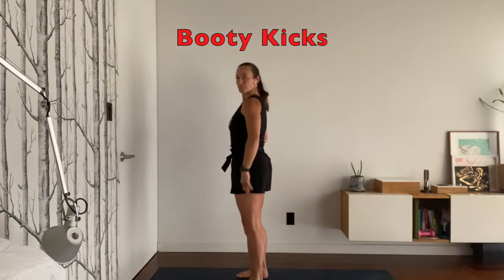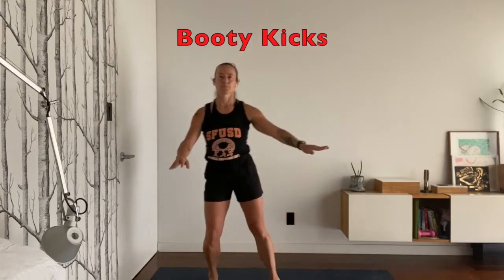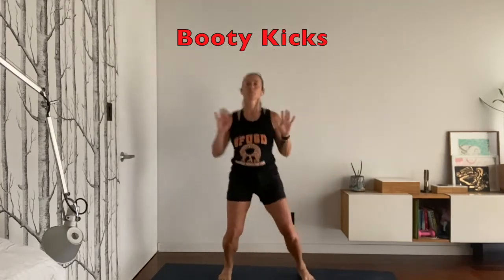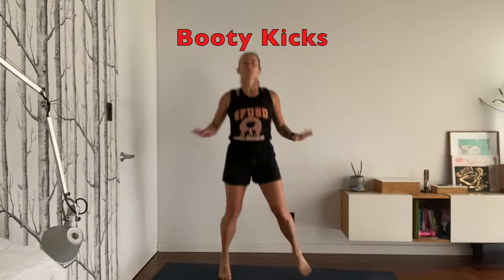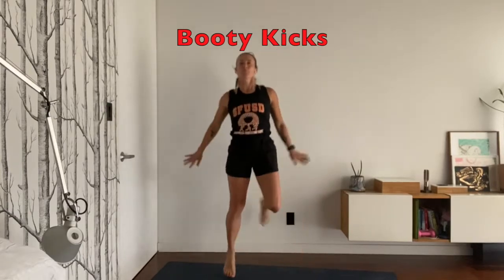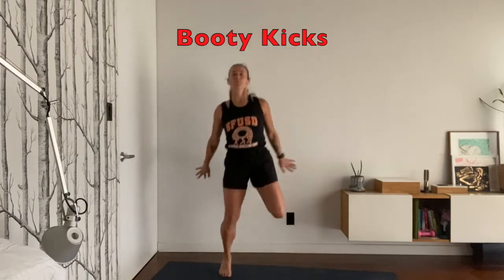Now we have booty kicks. You're going to take your foot back to touch near your bottom and do one side at a time. You can move your arms also to get a good rhythm. You're warming up the backs of the legs, both your hamstrings in the upper back of your leg and the calf muscle in the lower leg.